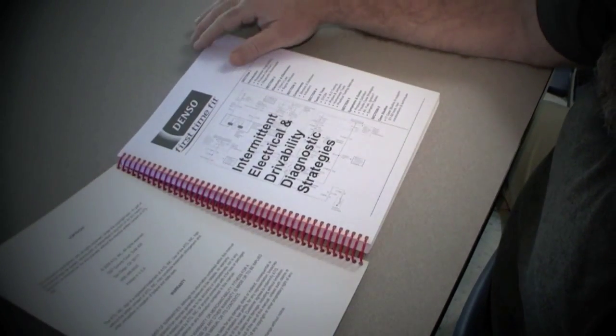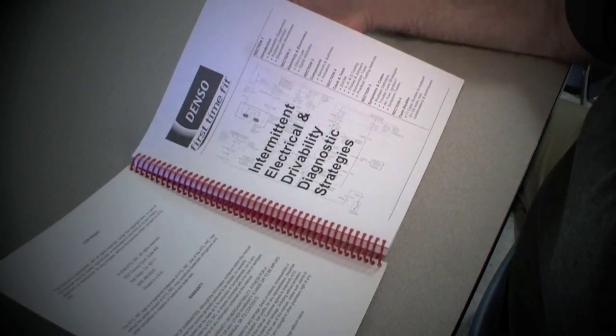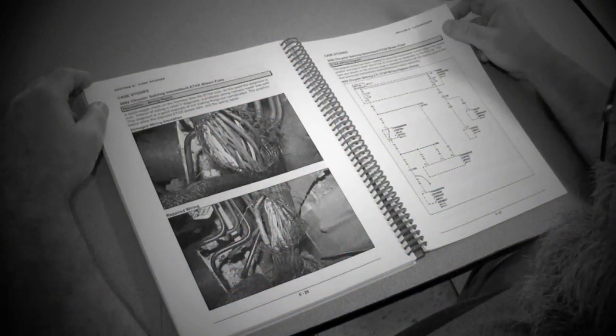A lot of good information in there. We reference all three of the classes and we reference all of them through the information. It's easy to read — the diagrams are self-explanatory. If you want to know what something is as far as abbreviations, it explains in detail what they mean, including technical terms I hadn't come across before.